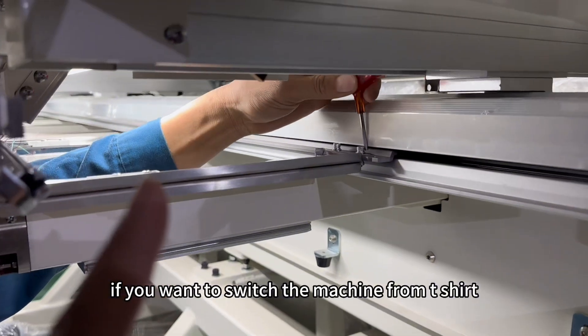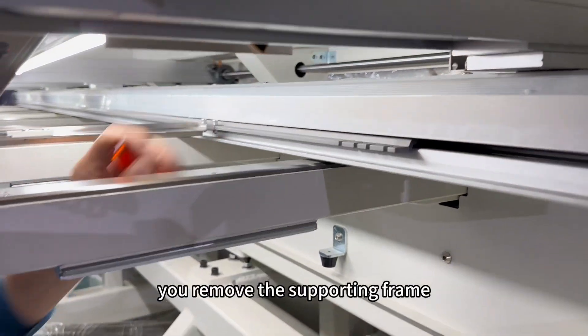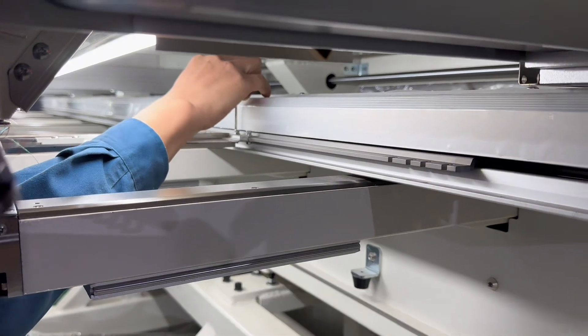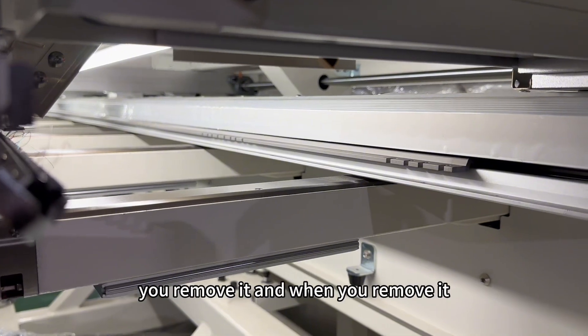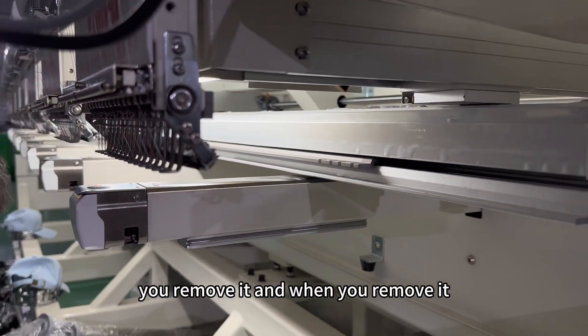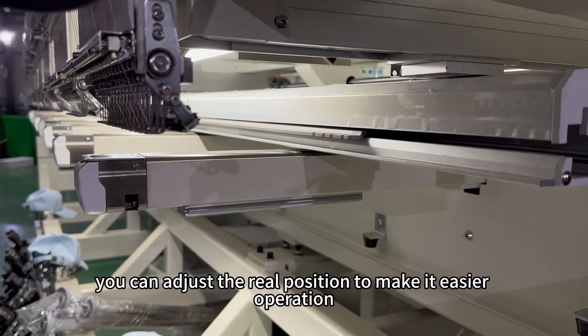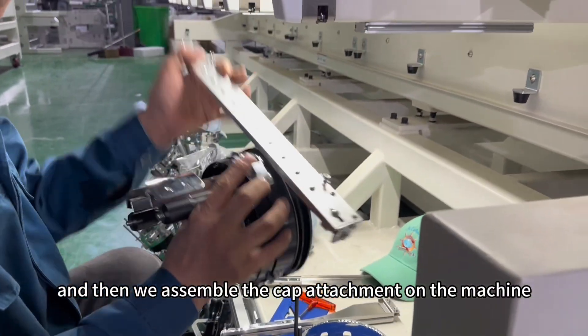If you want to switch the machine from t-shirt embroidery function to cap embroidery function, you remove the supporting frame and assemble the cap attachment on it. There are four screws connecting the supporting frame. You remove it, and when you remove it, you can adjust the rail position to make operation easier. And then we assemble the cap attachment on the machine.